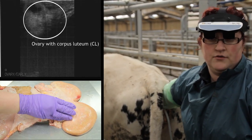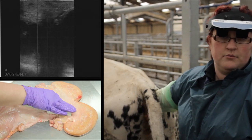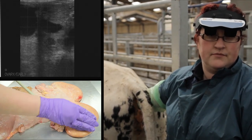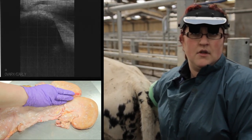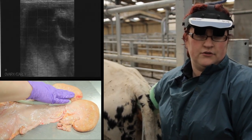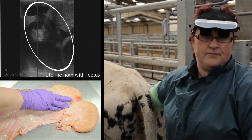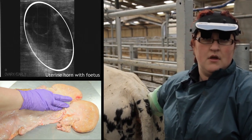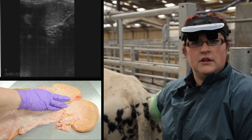We can then come back down that horn to the body of the uterus, travel up the opposite horn, evaluate the ovary on that side, and then come back to the body. If there are any other structures that we want to visualize within this cow, we can do that at this time. Once we've seen everything that we need to see, we can then gently come out of the cow.